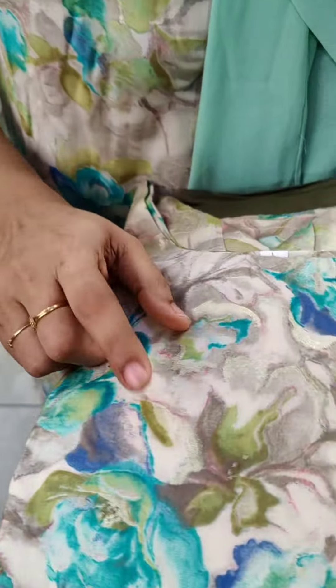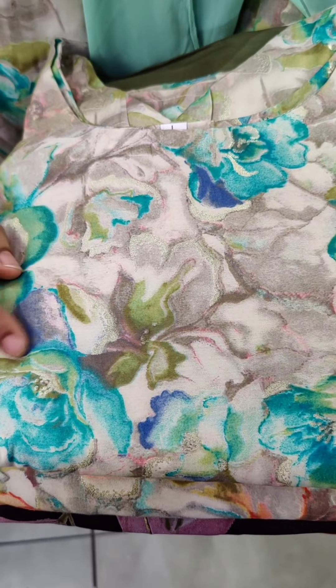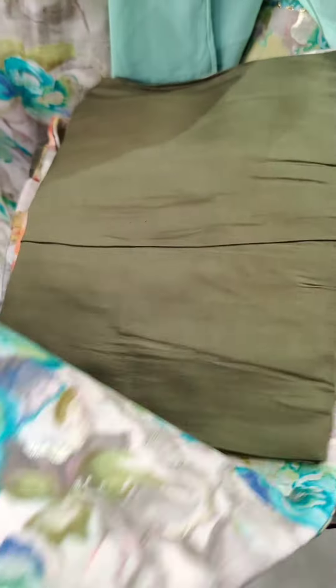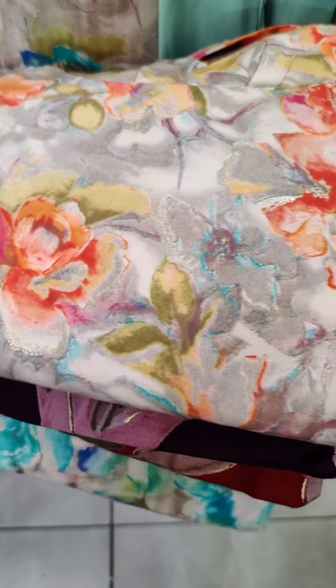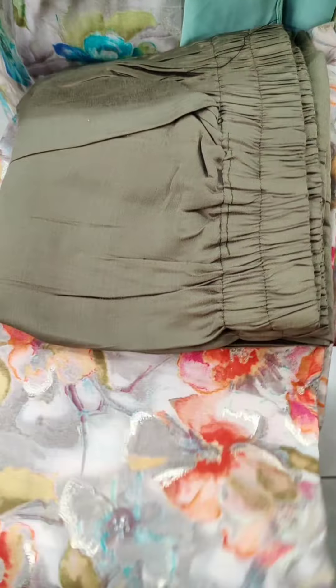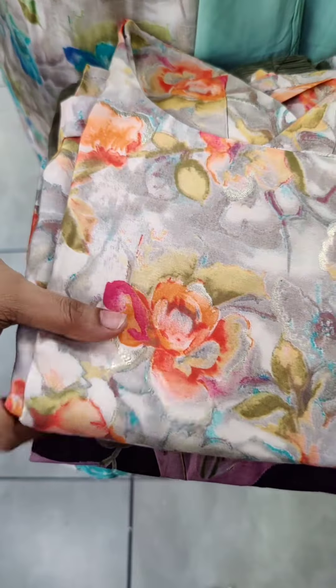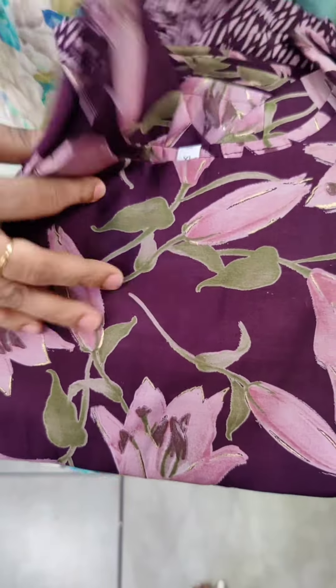This is a pattern where the printed top is plain. Colors include turquoise blue, color blue, and olive green. There are straight cut pants. The second shade is orange-ish peach, that shade is a floral design, and there is a darker mehendi green.